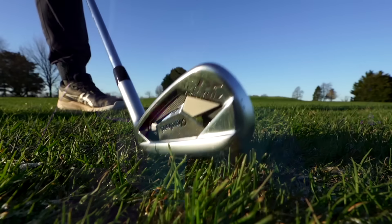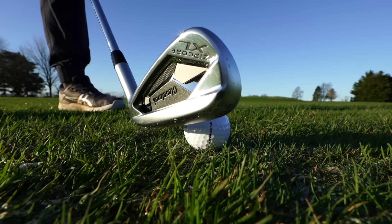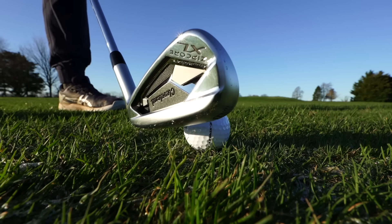Cleveland Zipcore XL irons. These are the new irons from Cleveland featuring technology that we've seen from the wedges coming over, giving you more precision irons as well as distance-based clubs. These clubs are kind of built for someone who just wants to plonk it on the ground, swing it and whack it — ease of hit. Let's give them a full review.